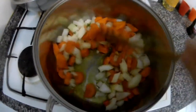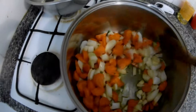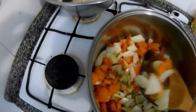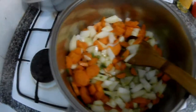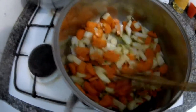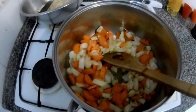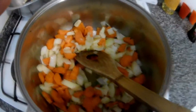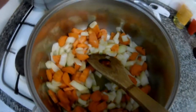They are all sweating together now. I put in some parsley stalks as well because they have good flavor, so it will improve the sauce. Just sweat it and then we will add the tomatoes and tomato puree.